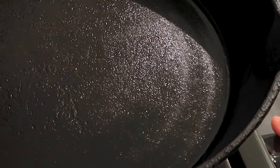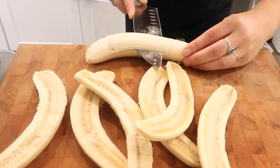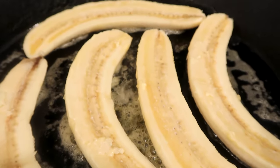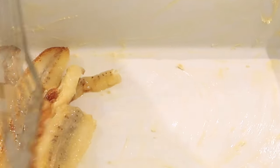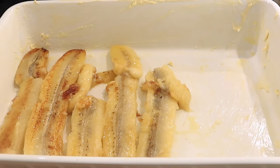Heat a pan over medium heat — it's best to use a non-stick, though I used a cast iron because I always use my cast iron. It calls for coconut oil but I used vegan butter. Once that was melted, I added my firm bananas sliced in half. I had to do this in two batches as they didn't all fit. It says two minutes per side but mine took more like four to six minutes for the first batch and two to three minutes for the second. You want them to be nice and golden and caramelized. They're not supposed to break, but mine did — I don't think it matters because you're just layering these in the bottom of the greased dish and once everything's baked, I don't think you'll be able to tell the difference.